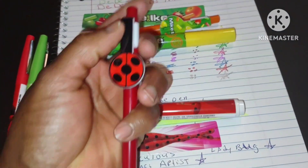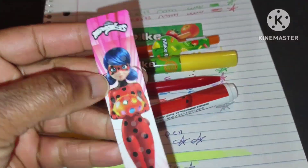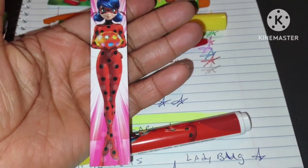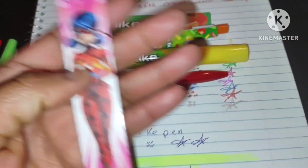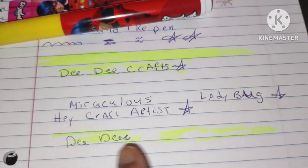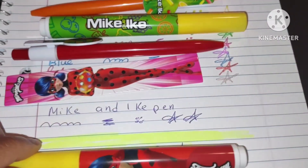The pen clicks pretty well and writes great without skipping at all. The bookmark is really cute for people who love to read or want a cute bookmark in their art or craft book. I wrote 'Hey Craft Artist' on it. If you know how to pronounce the character names, comment down below for me — I've seen the cartoon several times and I love it.